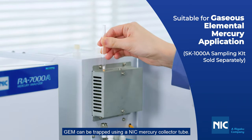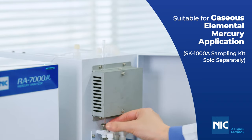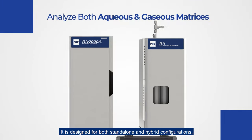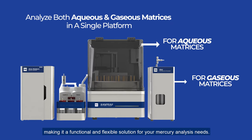GEM can be trapped using a NIC mercury collector tube. The mercury collector tube can be directly analyzed using the RH gas module. It's designed for both standalone and hybrid configurations, making it a functional and flexible solution for your mercury analysis needs.